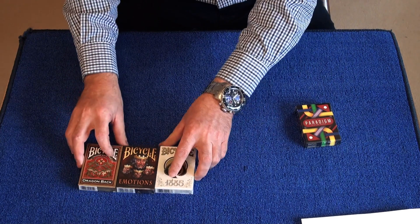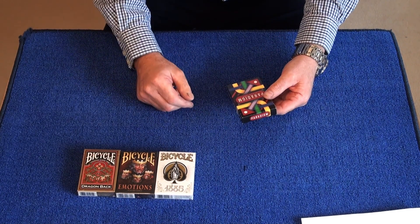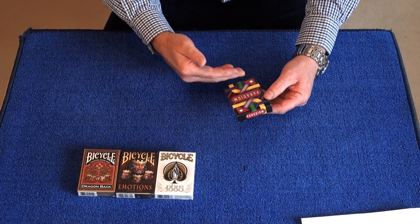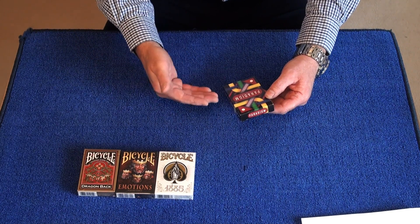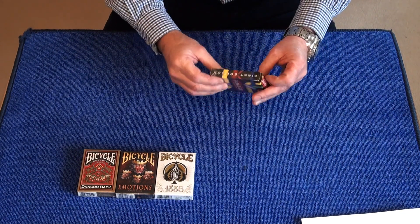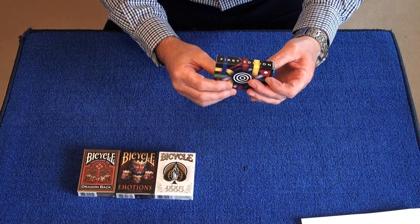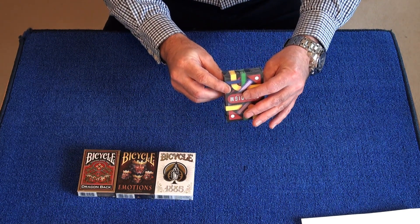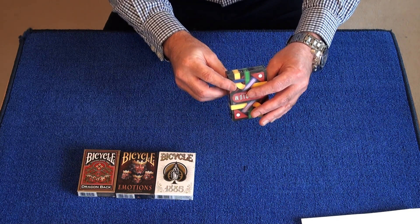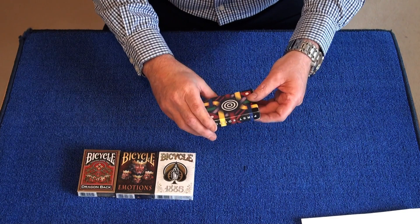We've got this Paradigm deck here. Mark already happened to do a deck review on it, but they are brand new, just been used for a look. The Paradigm — I believe it's a Latin word meaning model or pattern. It says first edition on the side and on the bottom: one of 2500. Concept by Derrick Grimes, designed by Derrick Grimes, Luke Wady, and Daniel Snyder, and manufactured by the United States Playing Card Company.